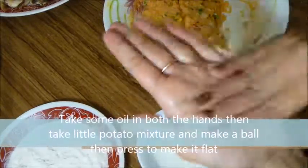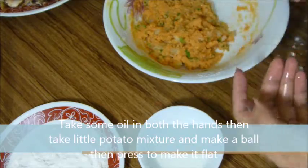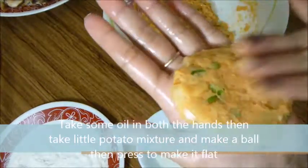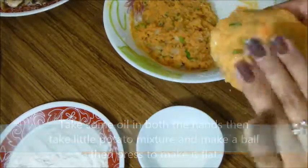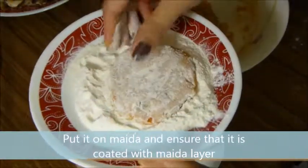Take some oil in both hands, then take a little portion of the mixture and make a ball. Then press it to make it flat. Put it on maida and ensure that it is coated with a maida layer.